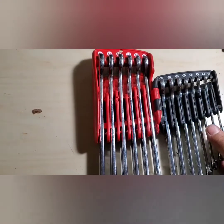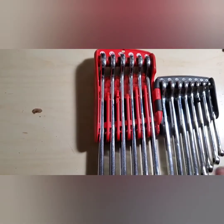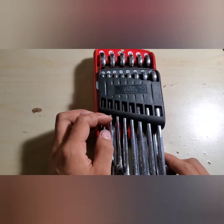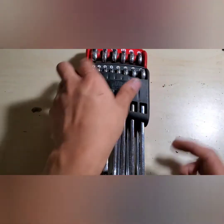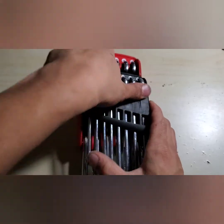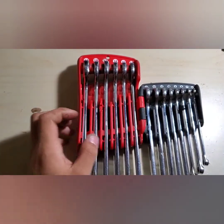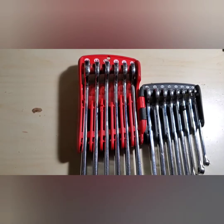Having a set of wrenches that goes from 8 to 19 is super handy, but they also have 6 and 7 in the set. As you can see, the sizes are all labeled here on the organizer, and when you open it up, they're also labeled there. All right, we have Mac Precision 12-point wrenches.